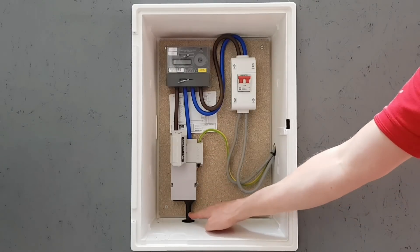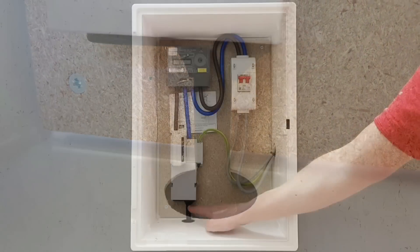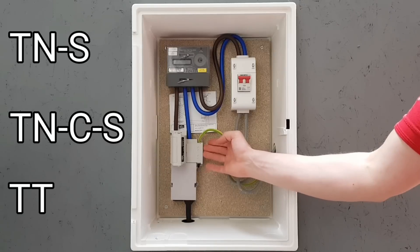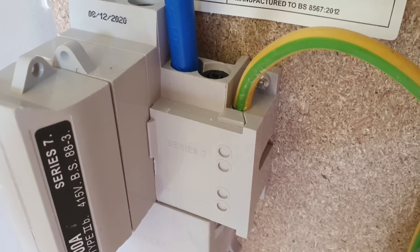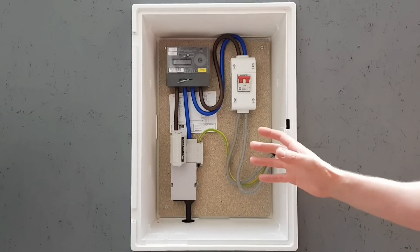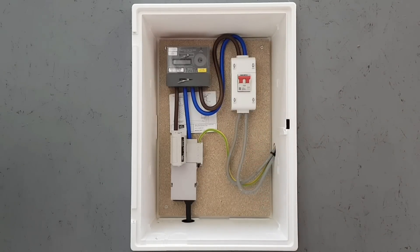You'll also need to check the incoming cable isn't damaged where you can see it, and that there are no exposed live parts. Then there's the earthing arrangement — is it TNS, TNCS, or TT? If it's TNS or TT, the install will be very different than if it's a TNCS arrangement with PME. The SmartPro charger can be installed on any of these earthing arrangements and set up to comply with the various regulations in Section 722 of BS7671.